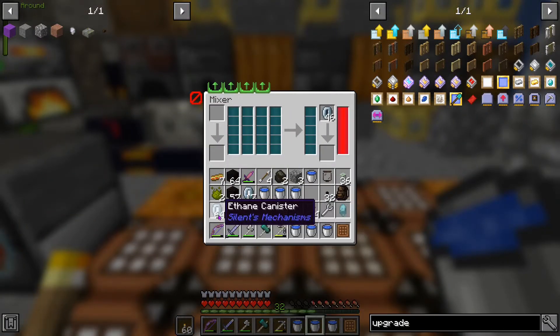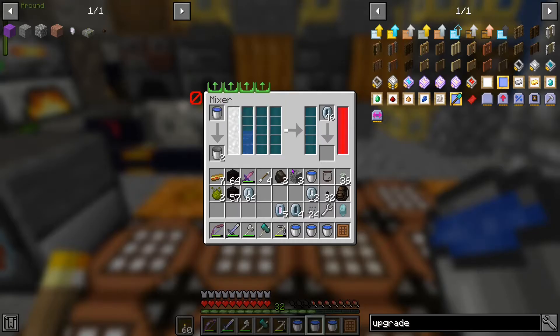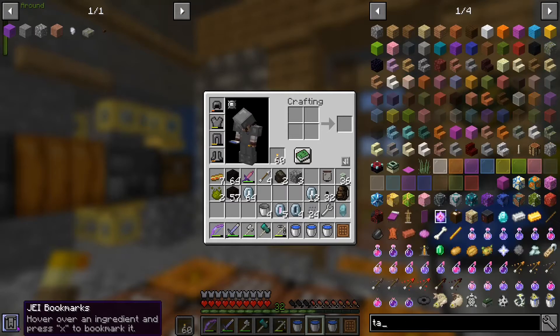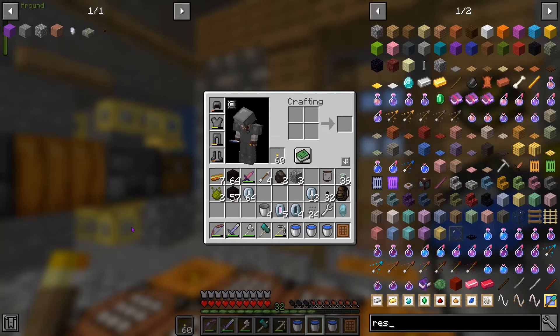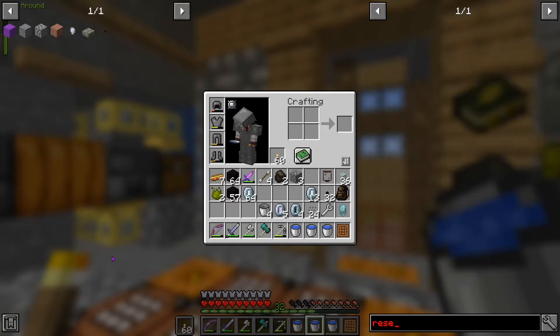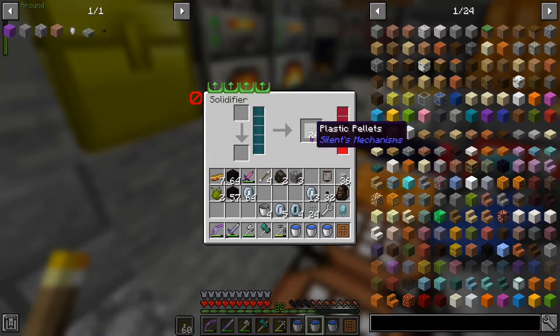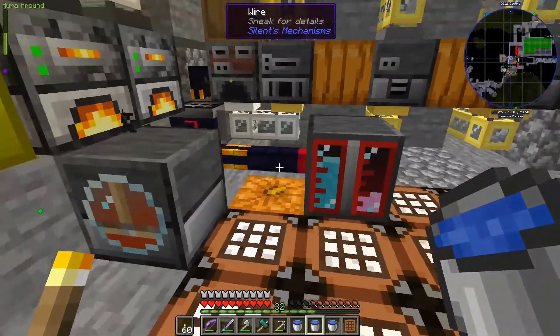Take that, put the empty canister there, put the ethane in there. If we had tanks this would be much much easier, but there are no tanks. How about a reservoir? Nope. That's an incredibly quick process. So what have we got - ethane, polypropylene - that works nice and quick.